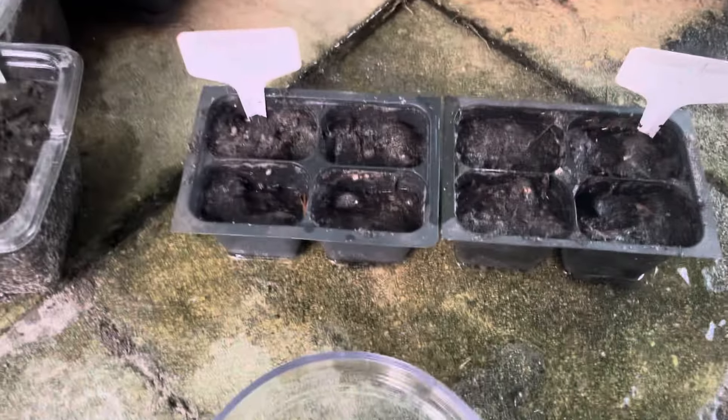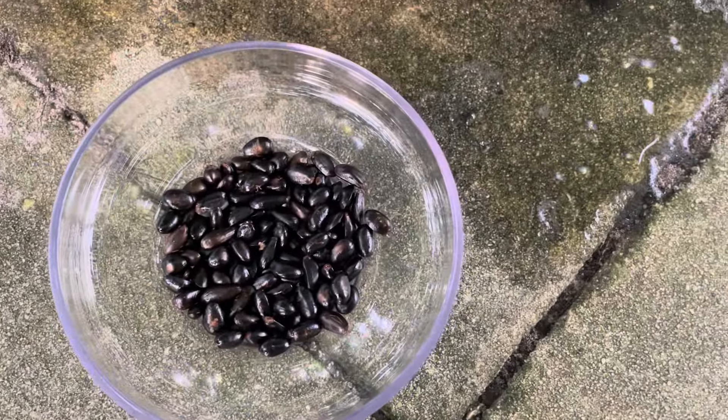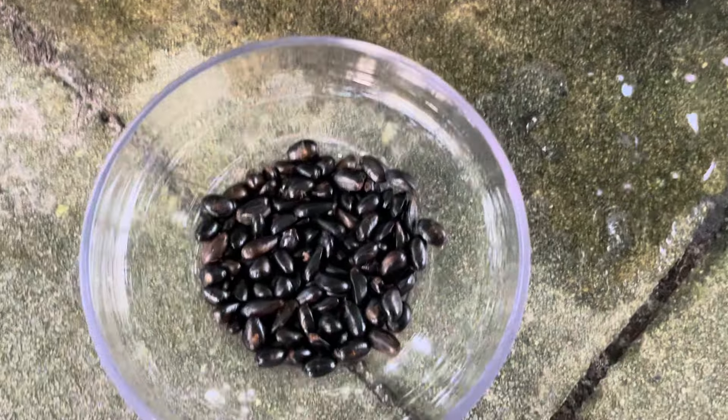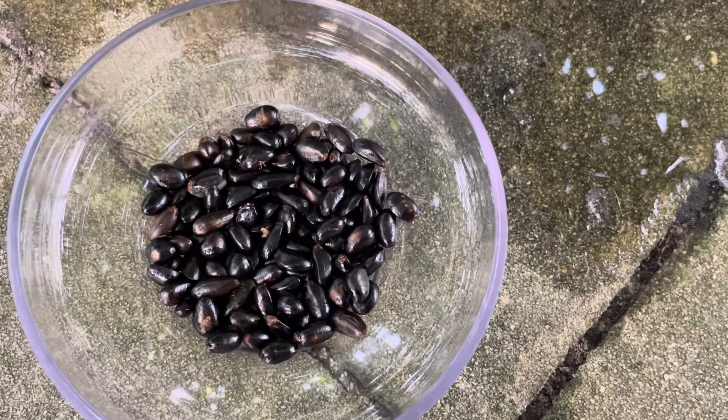These are really good to grow from seed. They actually come out very true to seed, very close to the parent, which would be one of these lovely fruits right here. They're super sweet and juicy, and they have a good amount of seeds inside.